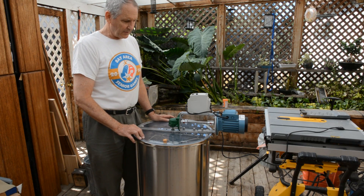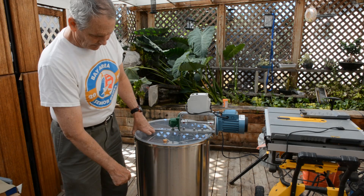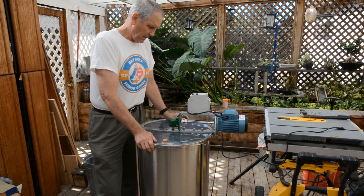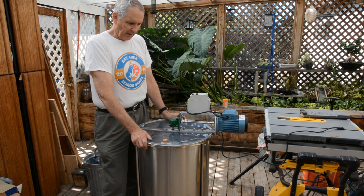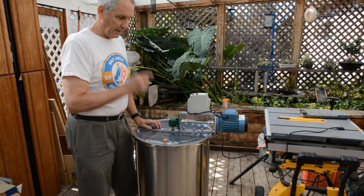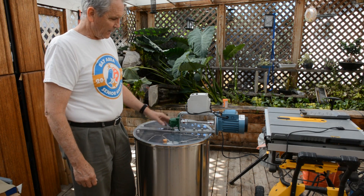This is my Vivo Honey Extractor. I made a video previously about it — how I beefed up the legs and the feet to make it more stable. After processing about 10 gallons of honey, which isn't very much, I decided it was a lot of cranking, so I decided to electrify it.